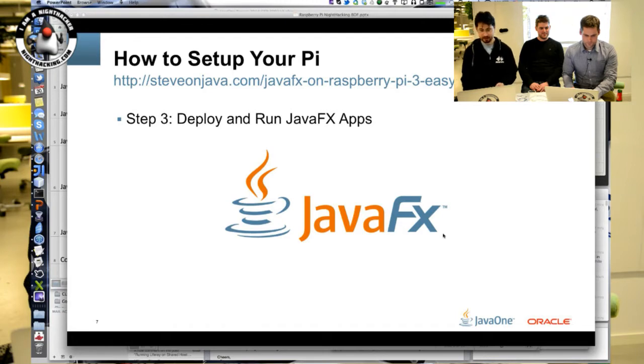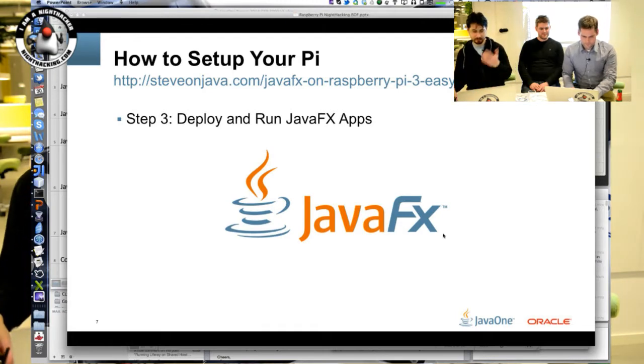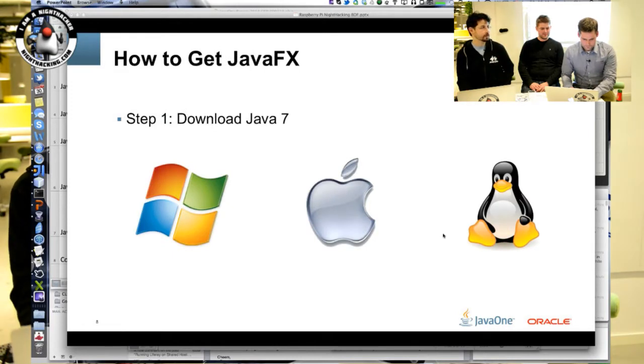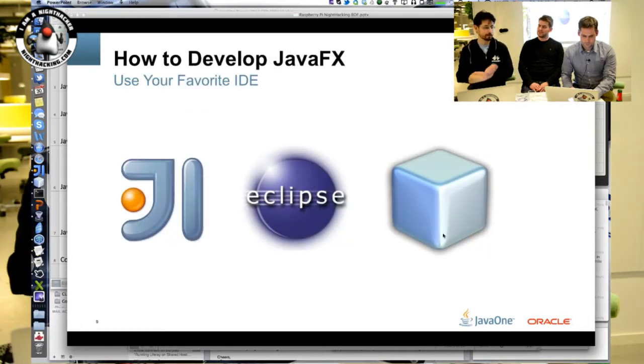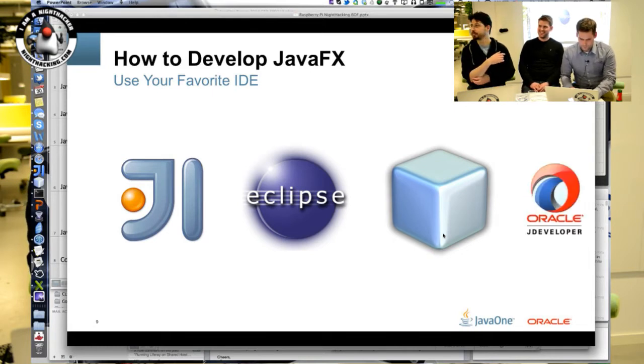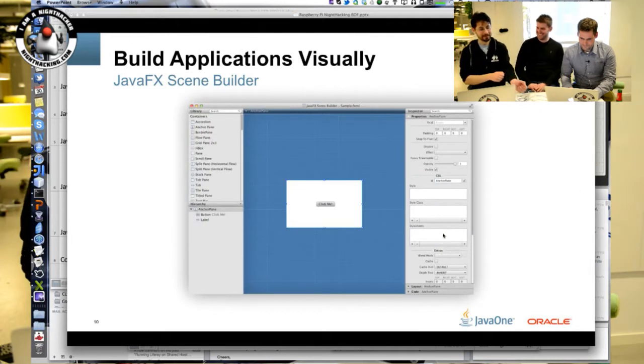That's how to set up the Pi. Java 7 comes with JavaFX now, and you can develop JavaFX using NetBeans, Eclipse, IntelliJ, or JDeveloper. You can build applications visually as well, which was demonstrated earlier.